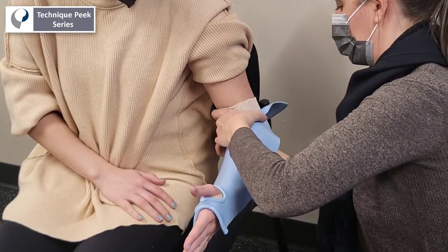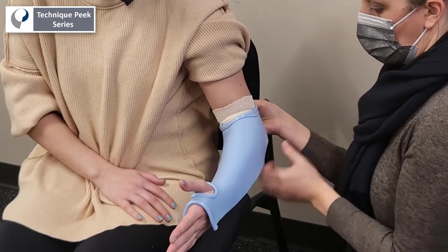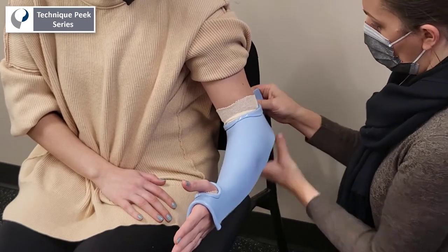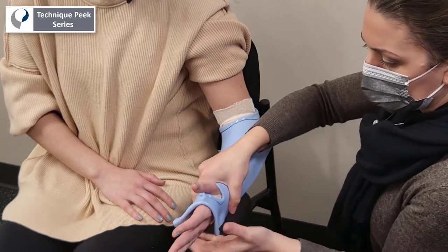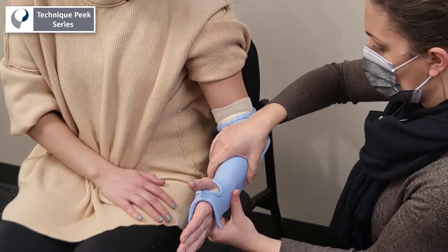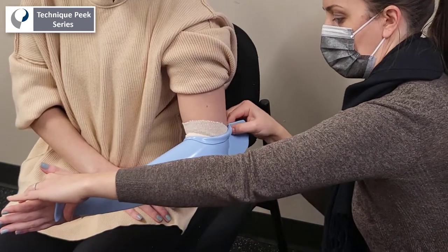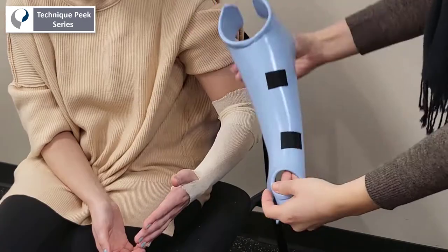Then secure the wings alongside the epicondyles by pinching the excess material together posterior to the elbow. You can pop open the wings and cut away this extra material after the splint has begun to harden. Continue to gently conform the material to the length of the patient's forearm. Here you can see that technique of pinching the wings behind the elbow.